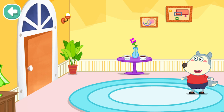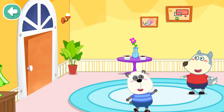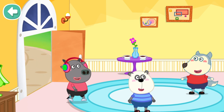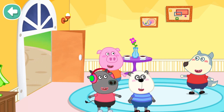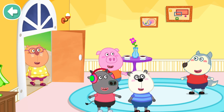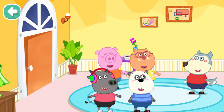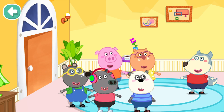Let's open the door! Hello! Great job! All my friends are here — yay! Well done, let's keep opening the door for everyone. Hello! Wonderful!